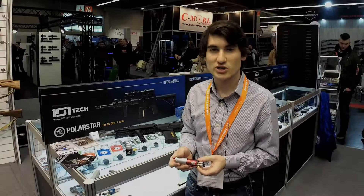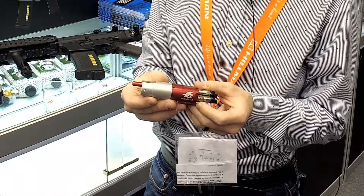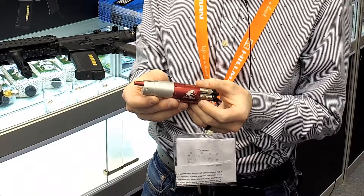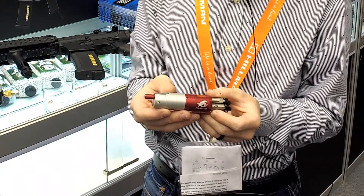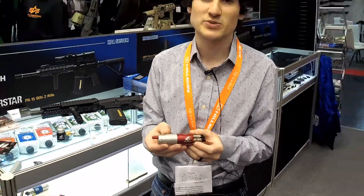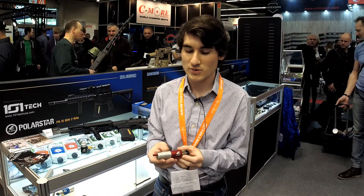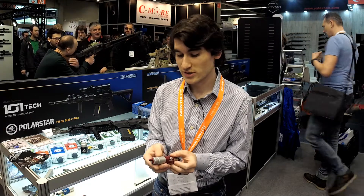Hi, this is Alex from Polar Star Airsoft here at the IWA show 2018. Today I have the F2 Offset — we're scheduled to launch this mid-April. You'll finally be able to use your M14s, P90s, SVDs and similar platforms in an enclosed-bolt HPA fashion. The F2 has proven really accurate, reliable, and a joy to use.